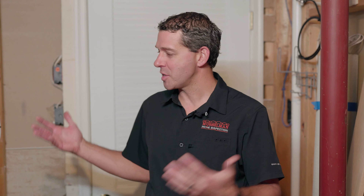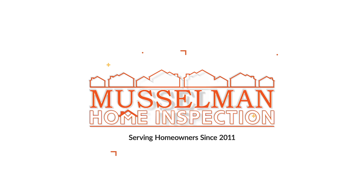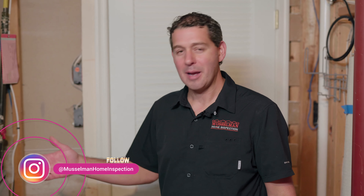Hi, I'm John Musselman from Musselman Home Inspection. Today we're going to talk about how to change your air filter and how it benefits keeping your system operating the way you want it to.